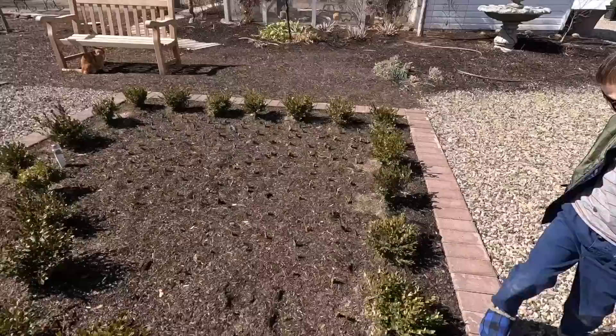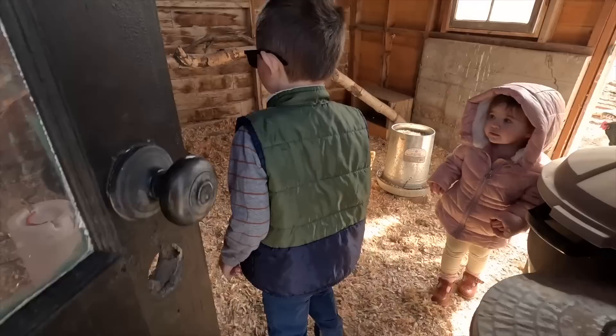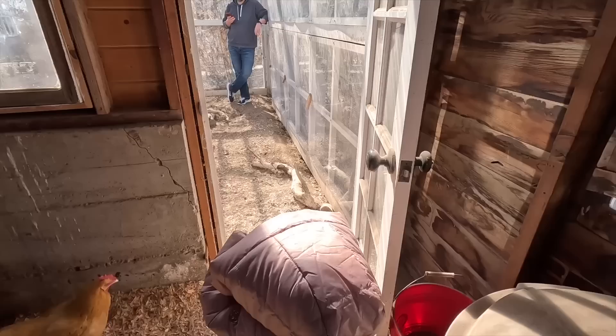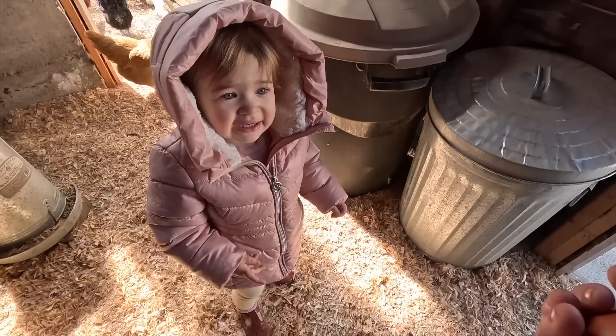Let's peek in and see what Samantha Grace is doing. Samantha, what are you doing? Did you find any eggs? There might be some in that upper nesting box — can you see if there are eggs in the top nesting box? You found an egg — good for you! Yay! Do you want to carry it? Egg! Thank you — that's exciting!